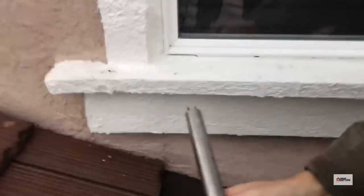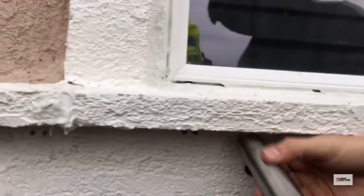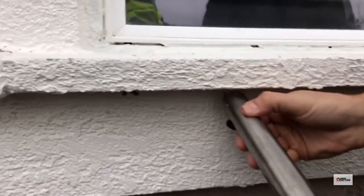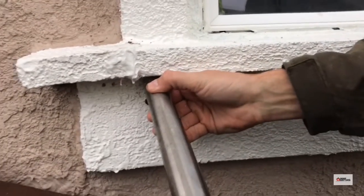I'm coming down here though under the windowsill where no rain could possibly get to. This thing is very soft and it's lighting up and beeping like crazy. There's water coming in from underneath this window somewhere.